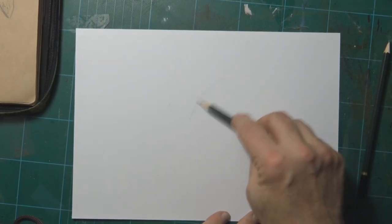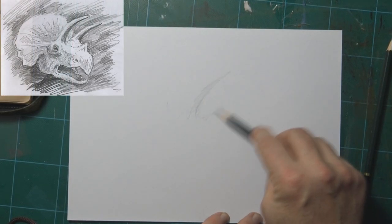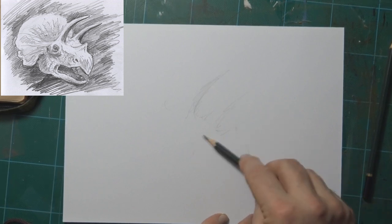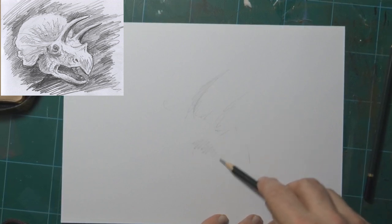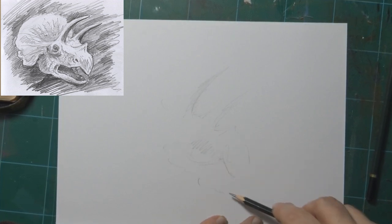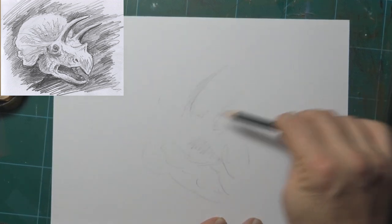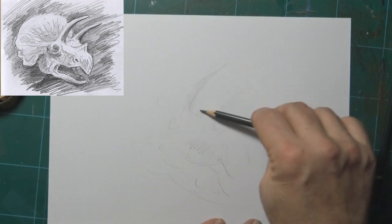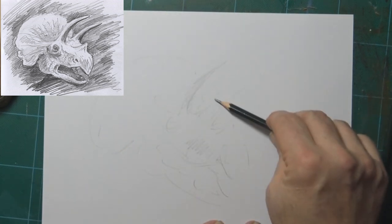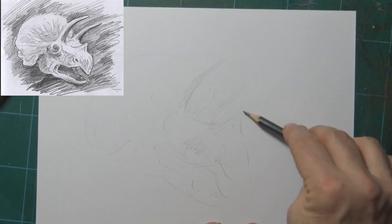Look how I'm holding the pencil — the same way you'd hold a butter knife. I'm doing this because you have a little bit less control and it gets a bit more wild and free. Plus you get more tone. I'm just sort of rubbing in some light areas. This way of holding the pencil may not have as much control, but it gives a lot of freedom.